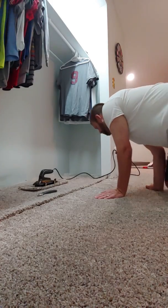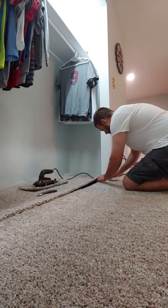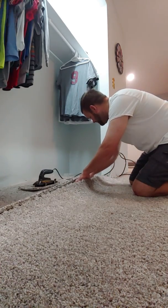I'm gonna do a little carpet seam here. Some of this stuff I like to record just so that I remember how to do it later on, since I don't do it every day.